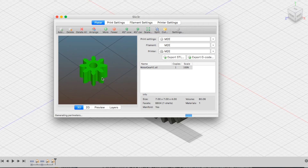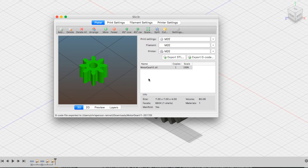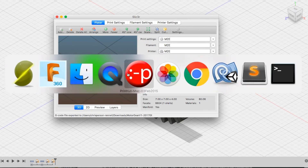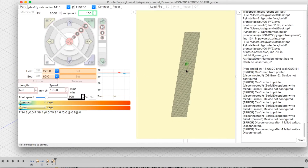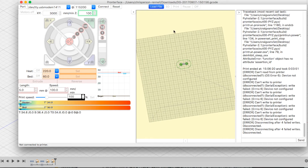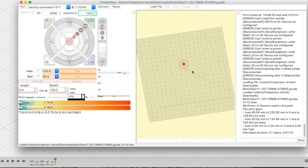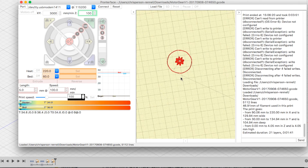We put our STL file in here and then export the G-code. Most all 3D printers do run G-code, and I use another free open source software called Print Run, which I can load my G-code file directly into. Then I'll connect to the 3D printer and execute the print.